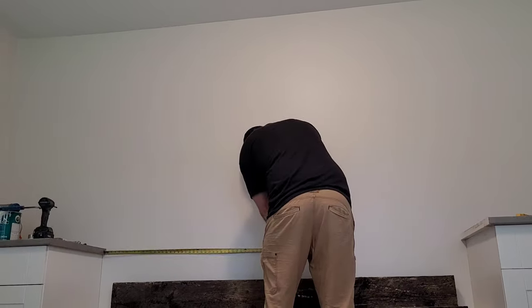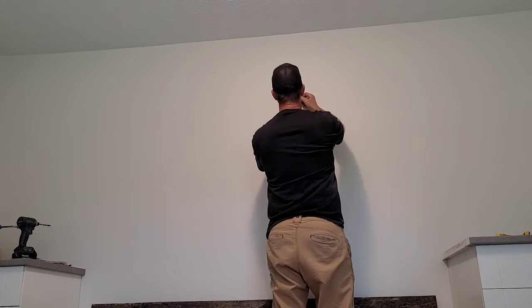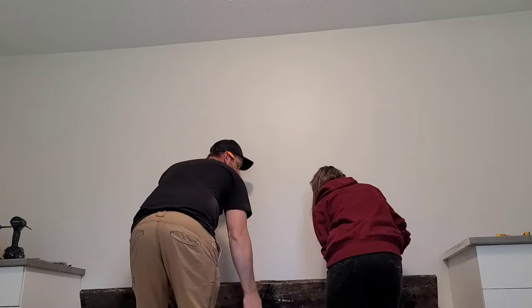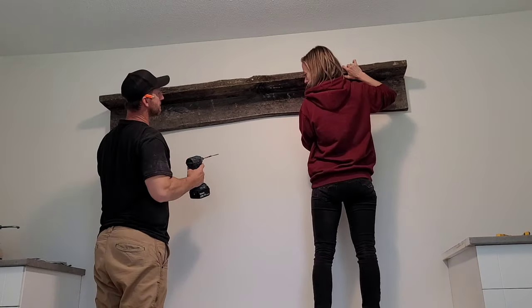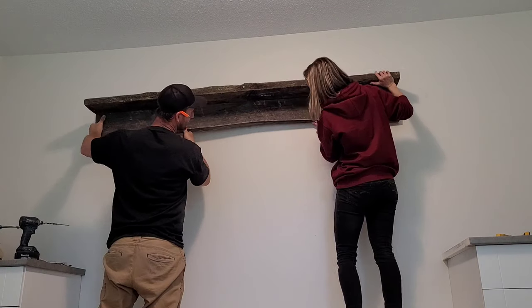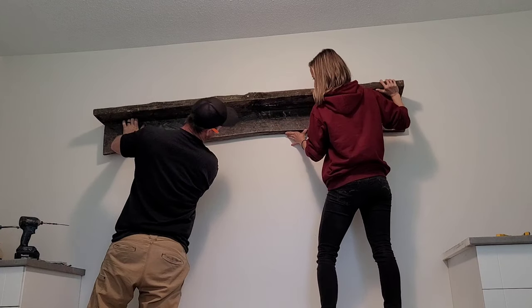I'm just measuring to find the center between the cabinets, then grab my stud finder, find where the studs are, and make some marks just above where the shelf will go. My lovely wife is helping me hold it up there, and once again just using some three-inch screws to attach it to the wall.